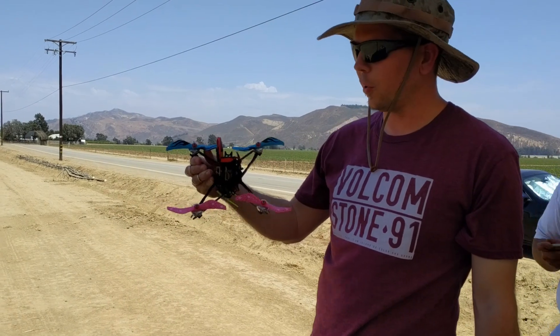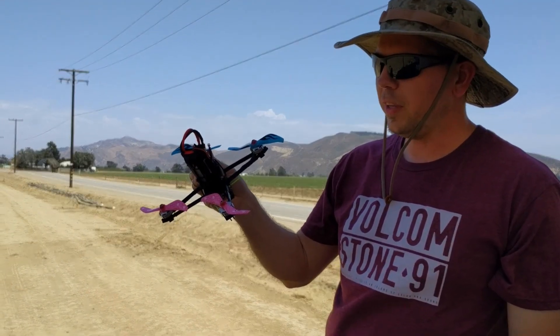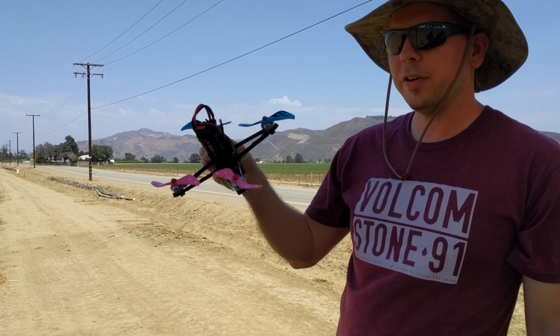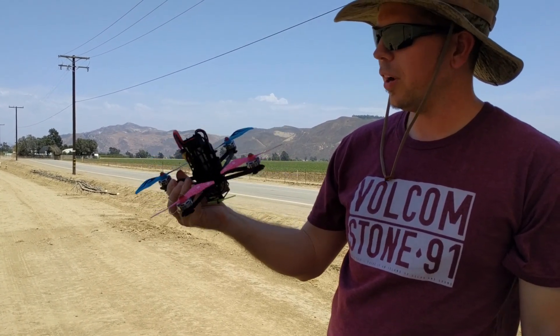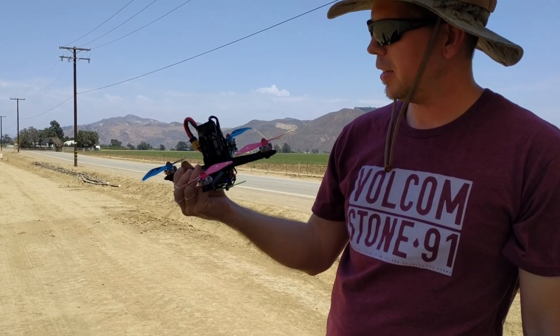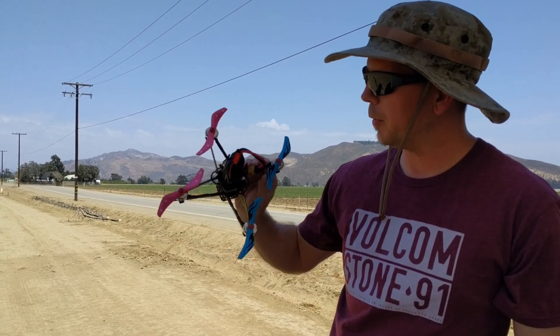The Quadstar Drones ARX frame, got a ZMX Fenix 23, 2205 2600KV motors, running a 4S 1000mAh graphene from Turnigy, and the Azure 5050 props, the polycarbonate ones.